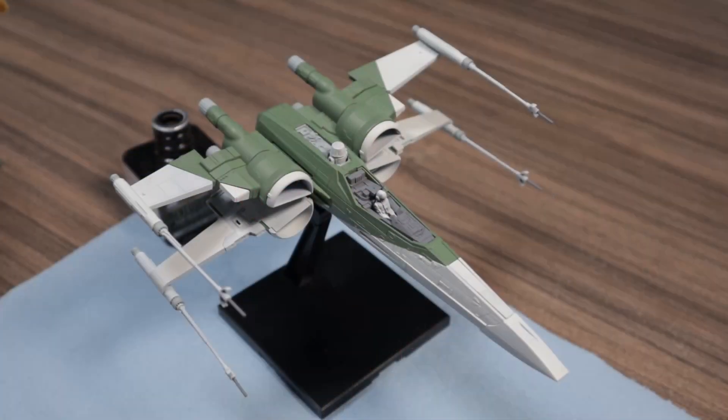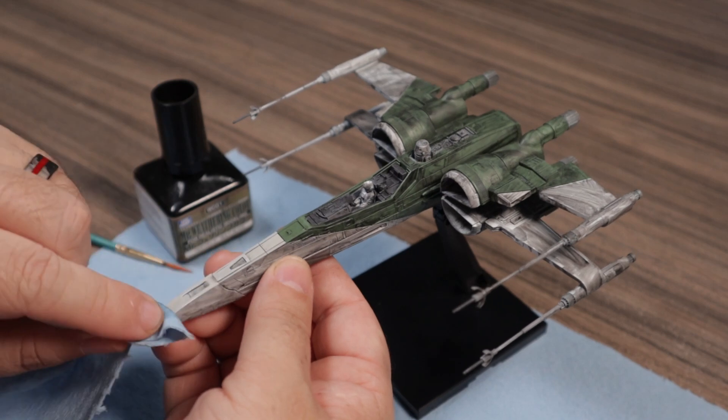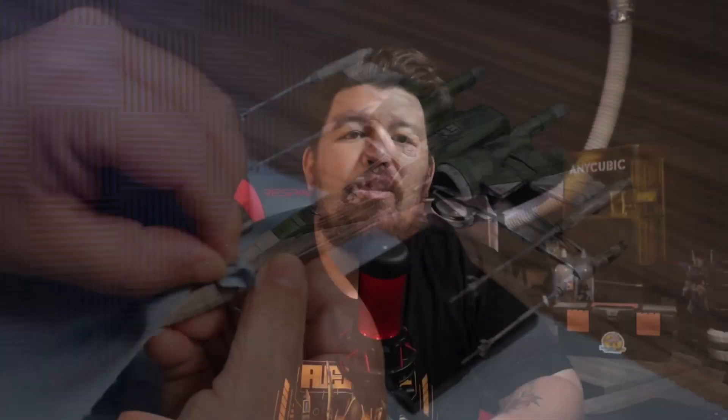Because the colors are more vibrant to start, as we wash them down they still dull a little bit, but not so much that they get muddied up. Compare that to the Gaia colors — when we start to wash those, they only get darker and darker as more weathering is applied. After cleaning up the wash and adding a little bit of soot and grime, let's go ahead and take a look at that final product.